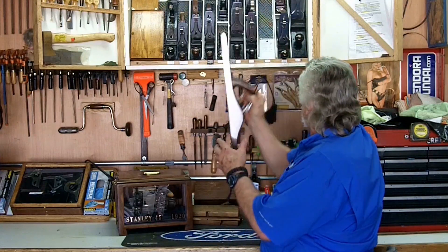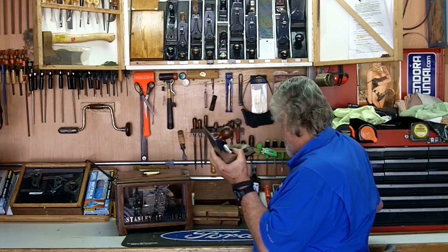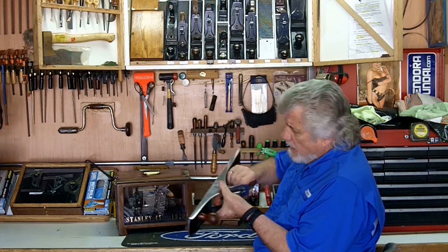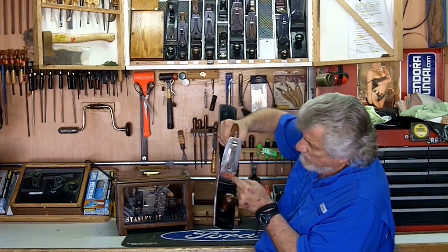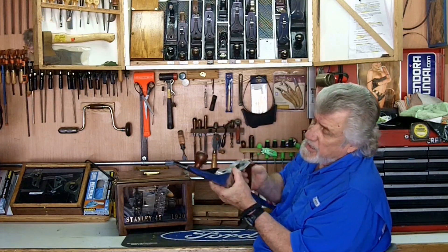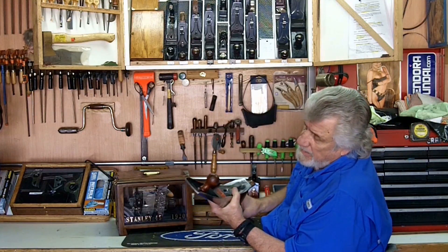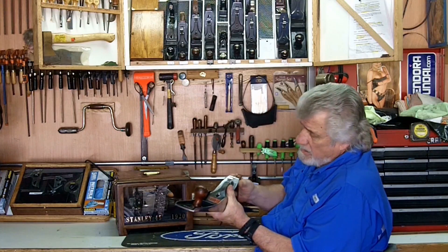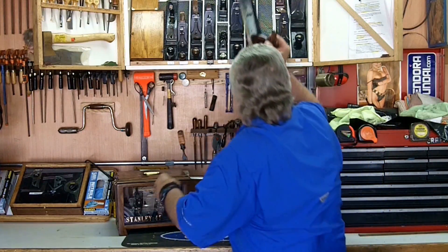My next plane, the No. 7, is probably the newest plane I have. It was made from 1933 to the war years. Why it's newer than most: the Stanley's in the lever cap — the lever lock has a kidney-shaped hole for the screw, it's got the tall handle, the ring around the handle to keep it from chipping out, Bailey's on the toe, and Made in USA behind the knob. So this is a Type 16, 1933 to 1941.